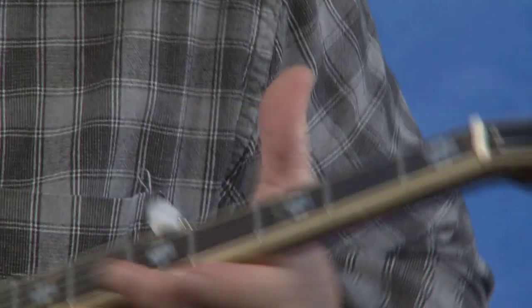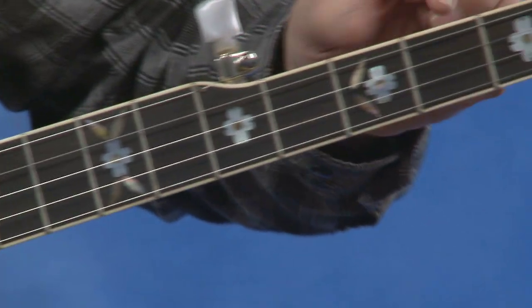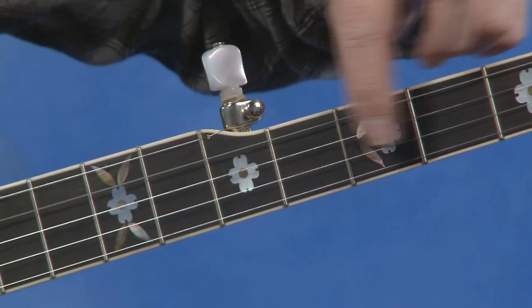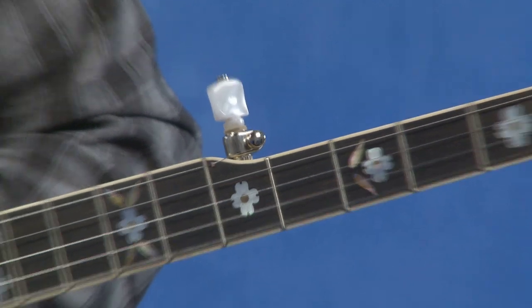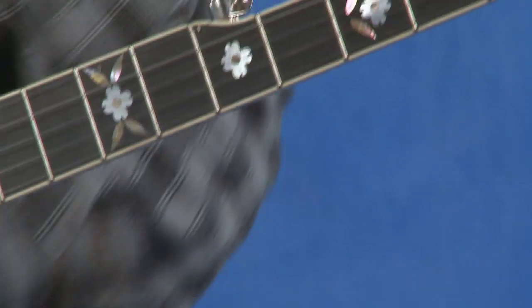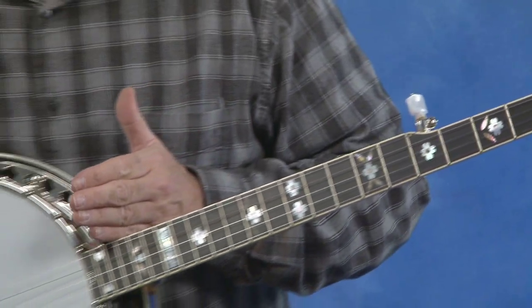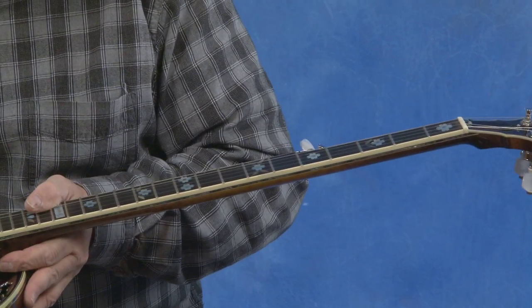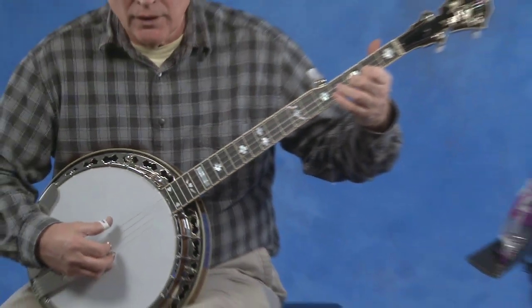As far as play wear, this fellow probably only played on the first two frets, so you pretty much can't see any play wear. There are a few little marks where the strings touched on the first two or three frets, which I don't even know if you can see on this video. From here all the way up, there was just no playing. So this is a wonderful banjo.